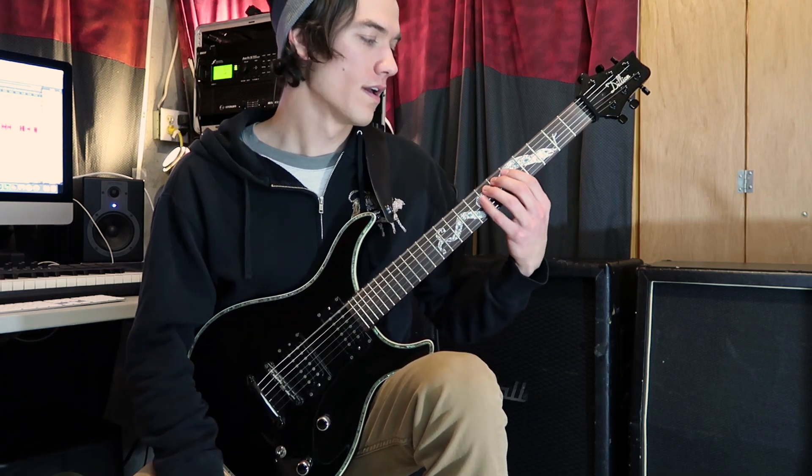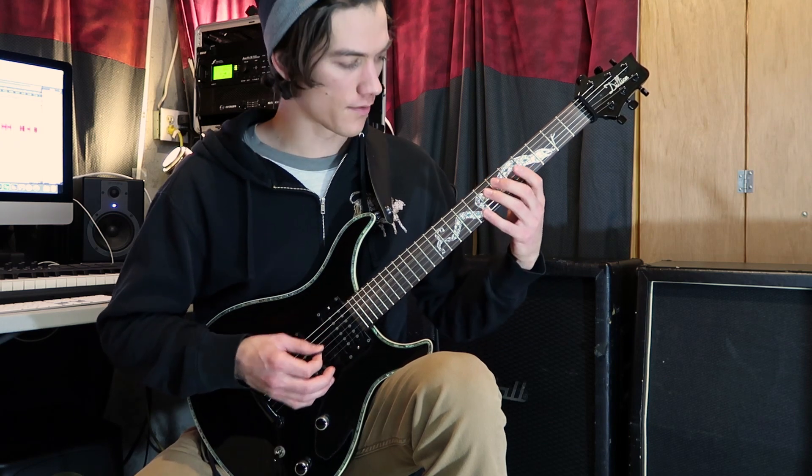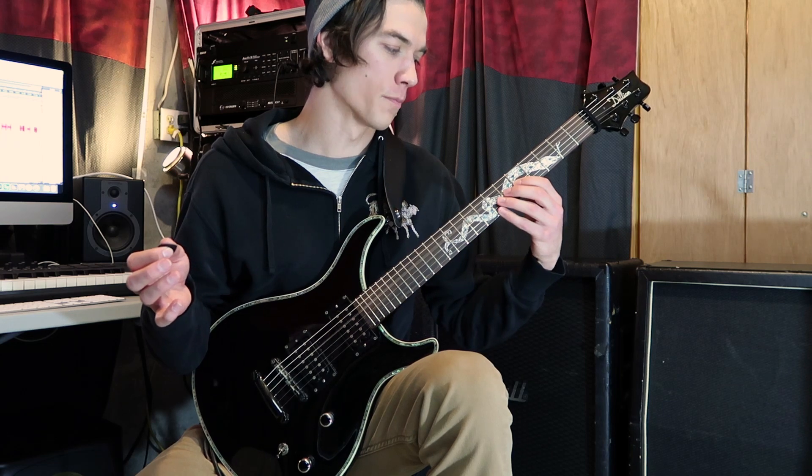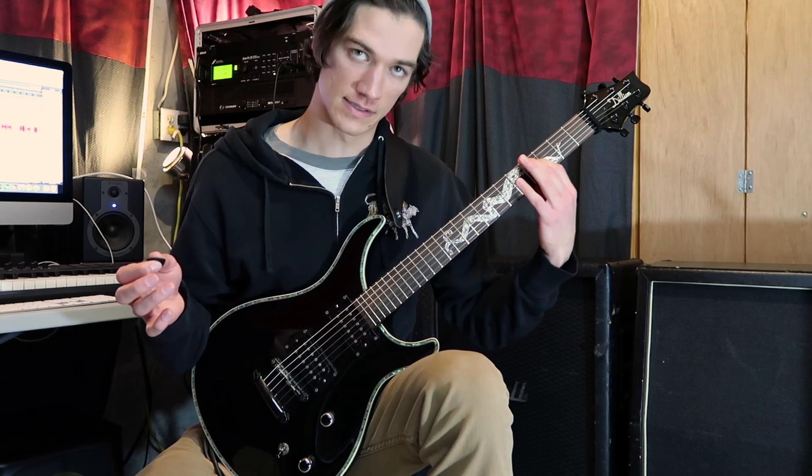The notes are open, five, eight, open, five, eight. Tap at the twelfth fret, pull off the eight, pull off five, pull off open, hammer on five, and then slide to four.